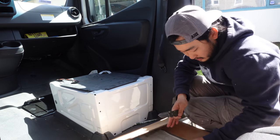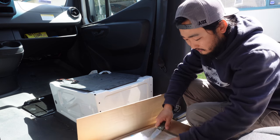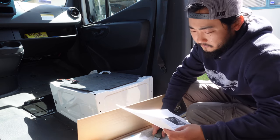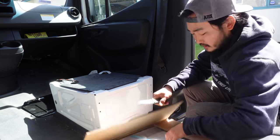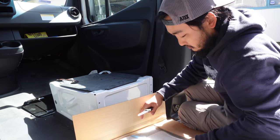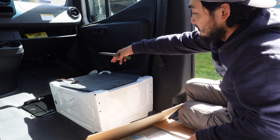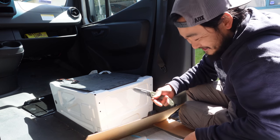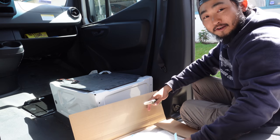The one we got was the low profile one — the thinnest one we could find. I think it is called the Scopima — the Scopima Sprinter swivel seat. These things lift up the seat several inches, some of them, depending on which one you get. Jocelyn sits here most of the time and her feet already barely touch the ground when she's sitting on the seat. So we're just trying to accommodate her as much as possible.